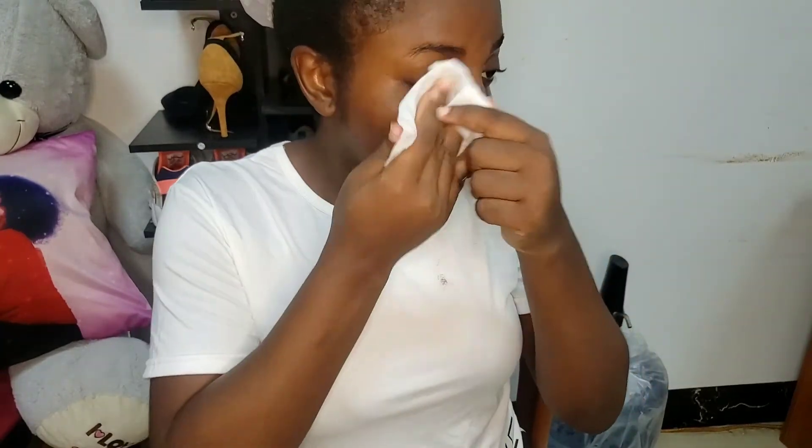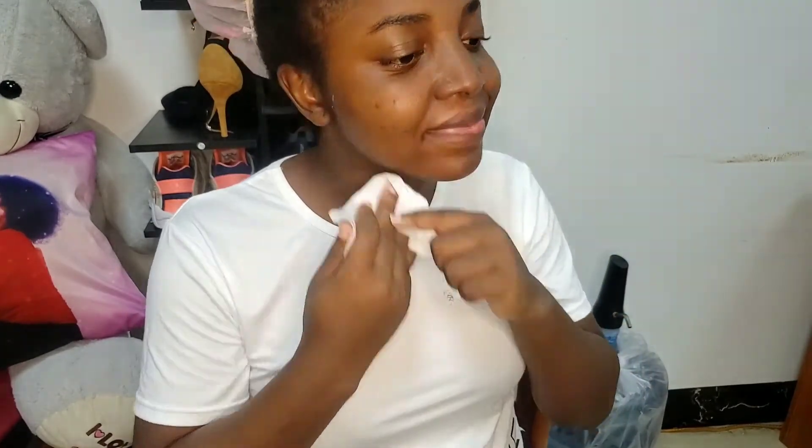Next, you want to make sure you clean your face very well. You can use a wet towel, a face towel, or even wet wipes like I'm doing. Make sure you wipe very well to take off all the excess hair that is falling off.